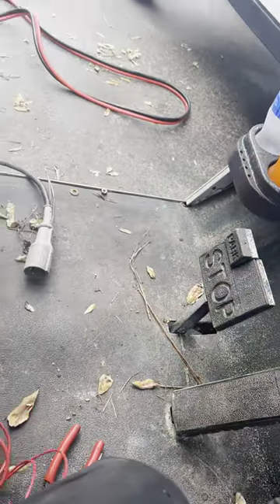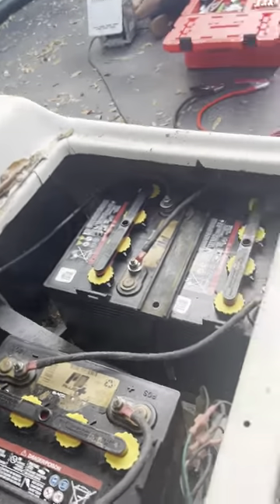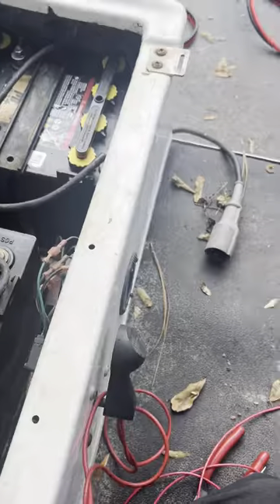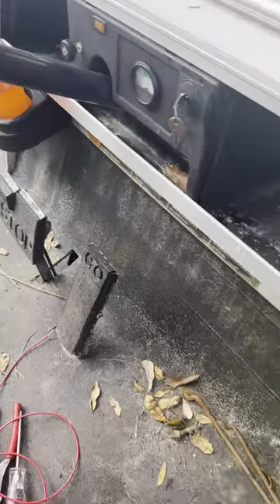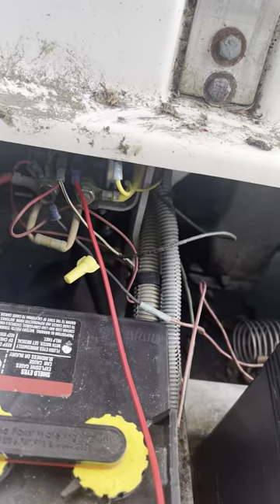The car moves. So what that means is you've got a bad on-board computer on your golf cart. Sometimes you can bypass it and the car will still charge, but in this case the cart won't charge or run. So bypassing it will only get you running — it won't get the cart charging.